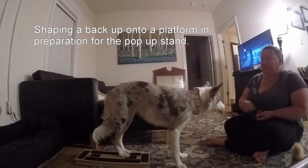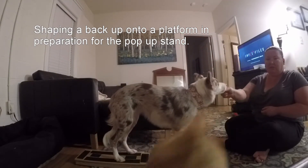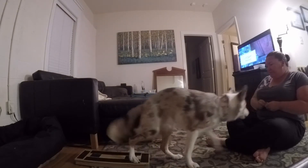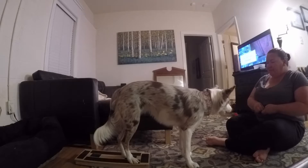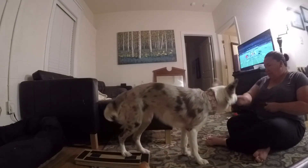Yes. Brick. Kitten, get off of my camera. Brick. Yes. Brick. Yes.